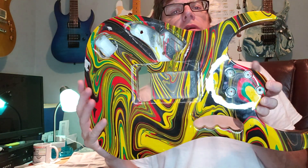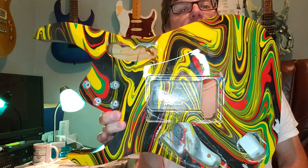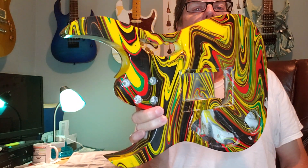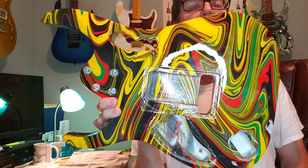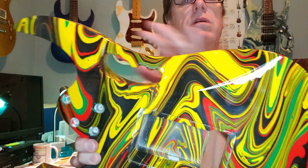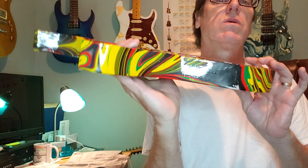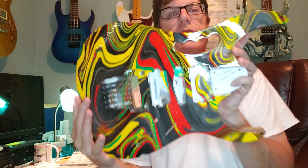This was a fun project to do — hope you enjoy it. Finish it out and send me some pictures, I'd appreciate it. Here we are — nice, pristine cut. Jeremy did a great job. All right guys, thank you for watching!